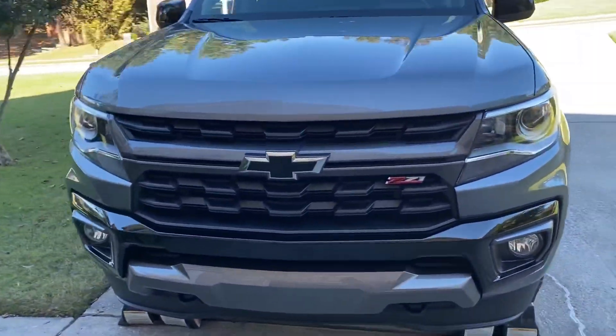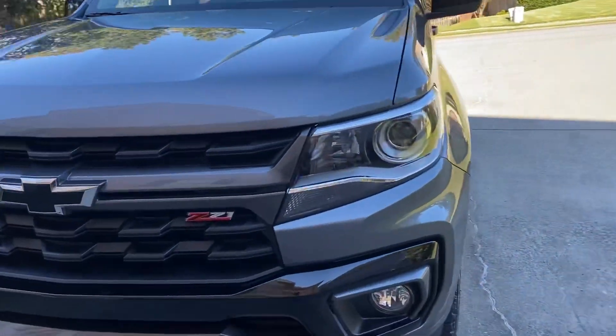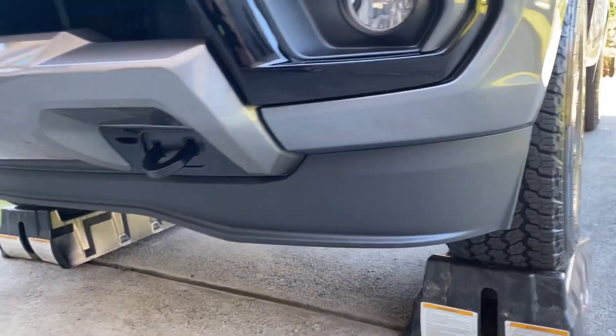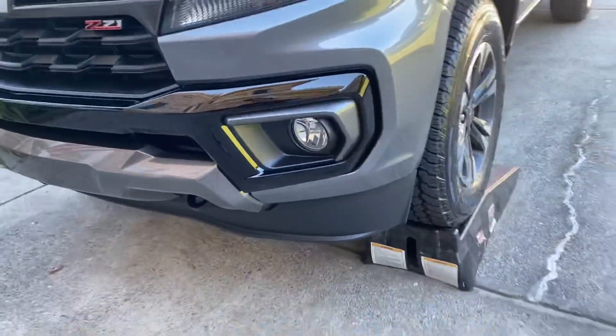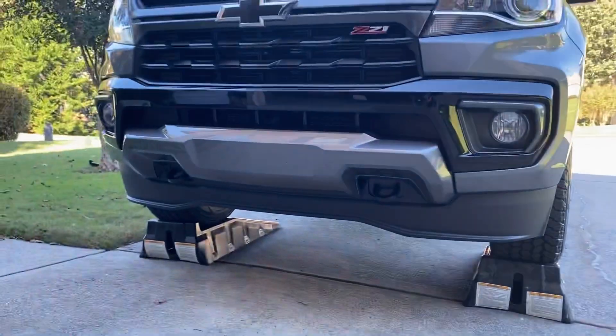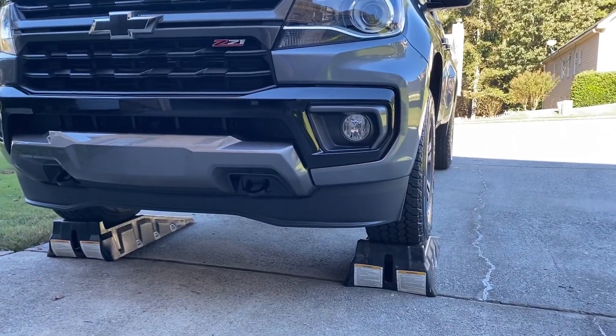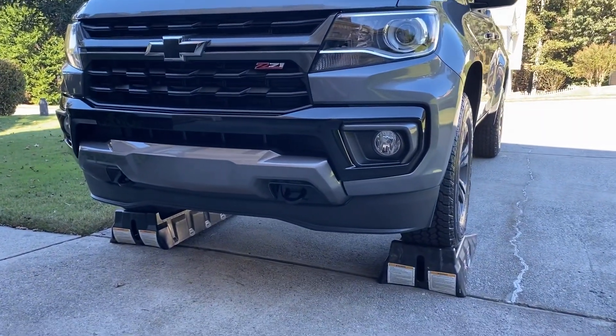All right guys, 2022 Chevy Colorado Z71 — we're gonna be doing the air dam removal. Just got it home and that's the first thing we're gonna do, to take that ugly piece of crap off down there. Should make it look a lot better. All right, let's get to it.